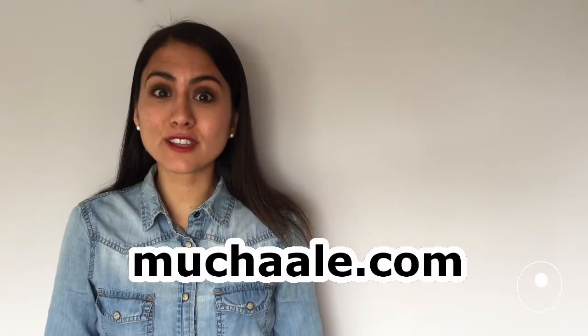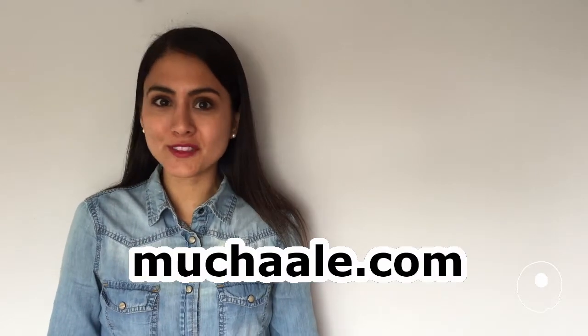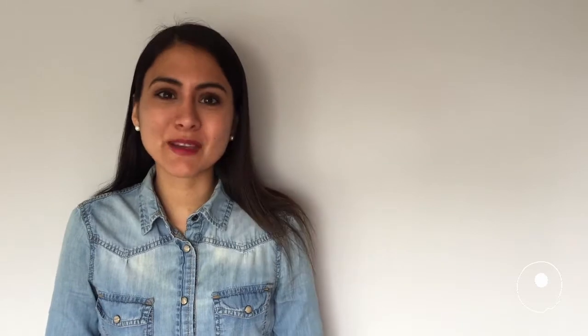Thank you so much for watching this video. I really hope you liked it. Don't forget to visit Muchaala.com for more on this post, and I will see you soon. Bye!